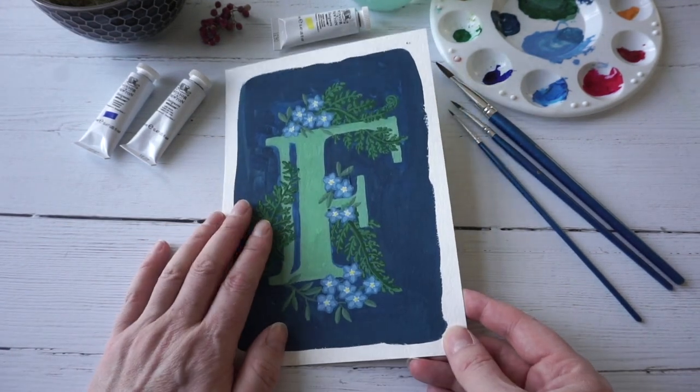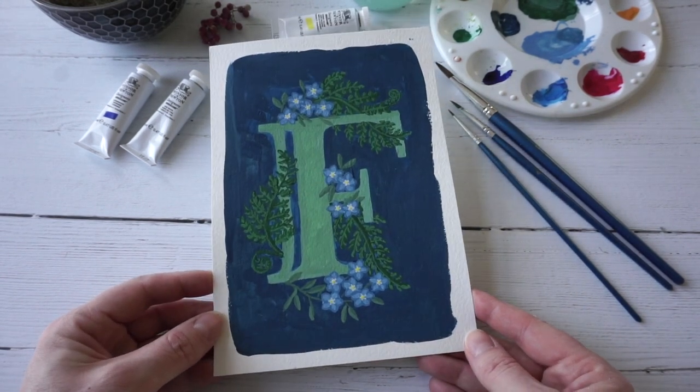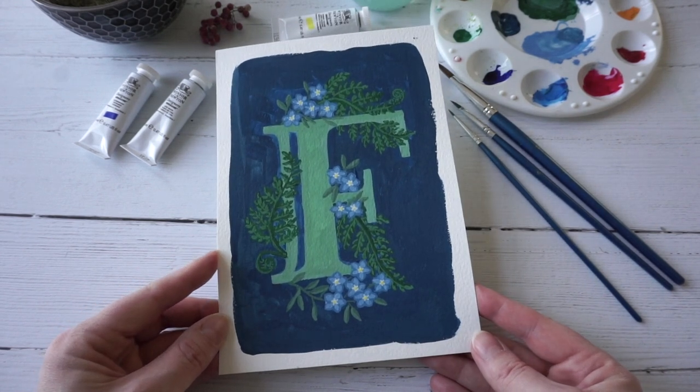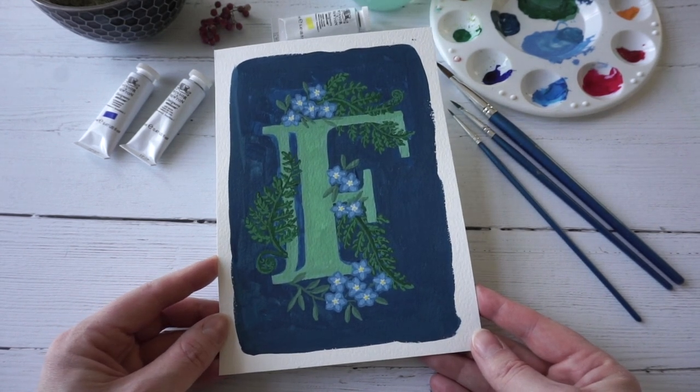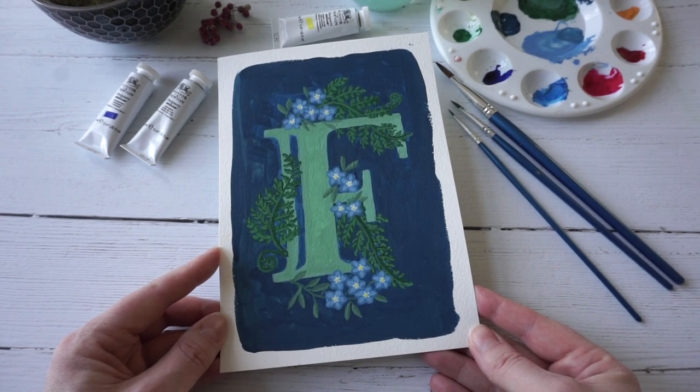If you'd like to see more videos experimenting with gouache, please comment and let me know. I make new creative videos every week, so if you'd like to see more please subscribe, and if you liked this video hit the like button. See you again next week!